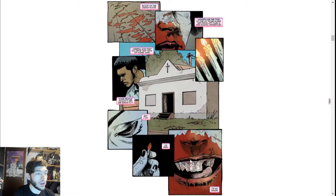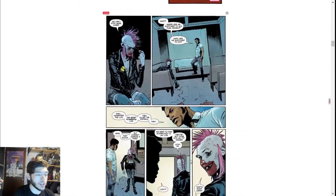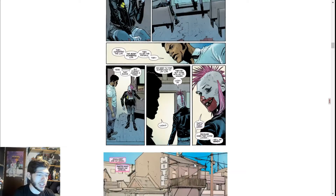We pick back up with Punk Mambo at the congregation, seeing all these people slaughtered. Joseph is pissed off, of course, but we get this awesome Adam Gorham art with this bloody face on Punk Mambo. She still hasn't washed up from being beaten half to death and slaughtering all those henchmen of Azer.